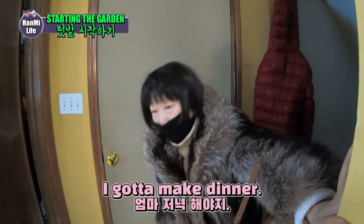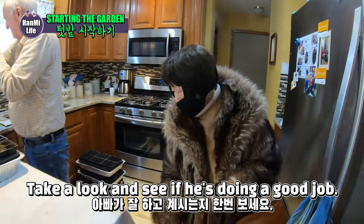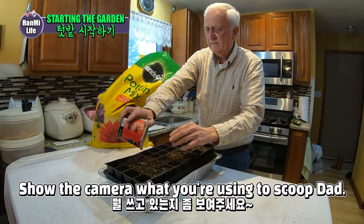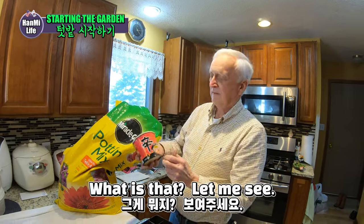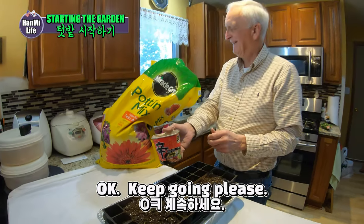Do you want to eat it? I want to eat it. Let's look at what you've been doing. Wow, you know what to do. Show the camera what we're using to scoop there, Dad. What is that? Let me see. Oh, it's a cinnamon container. Keep going, please.